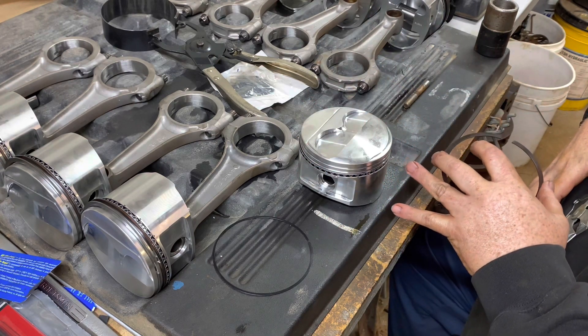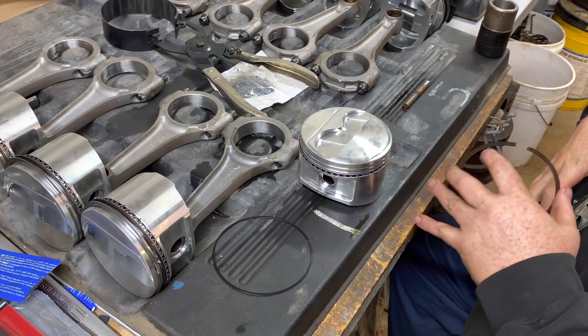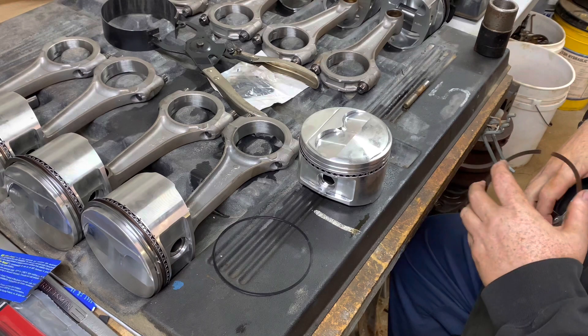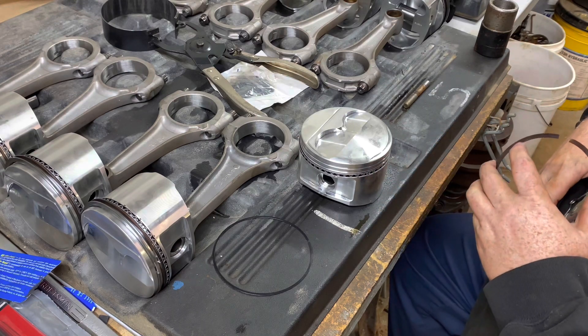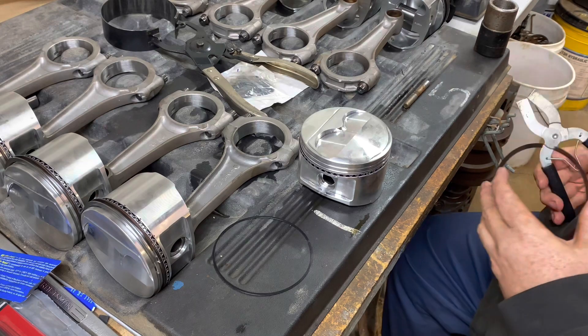We got to put them in the block and check them to make sure they do have gap in there, but 99.9% of the time they're gonna be just fine. I have seen it where I had to cut those before though.